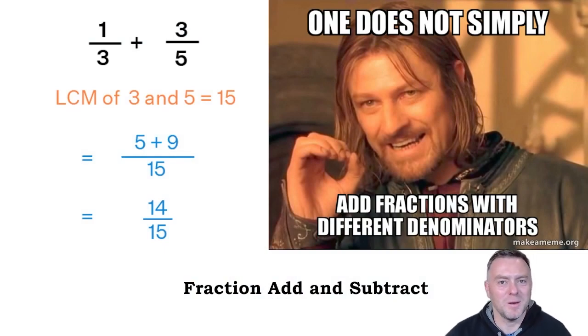So to start, I've made a bit of a meme here. One does not simply add fractions with different denominators — and hopefully you've picked up that is what's really important here. So if you've got a third plus three-fifths, the five-cent version is basically you need to make sure they have exactly the same denominator.